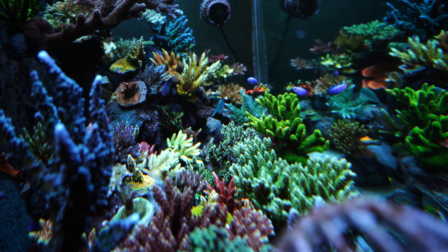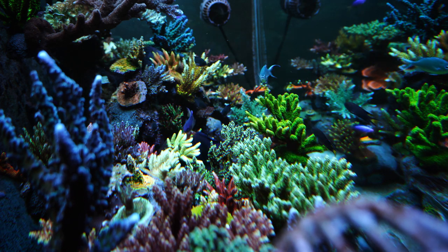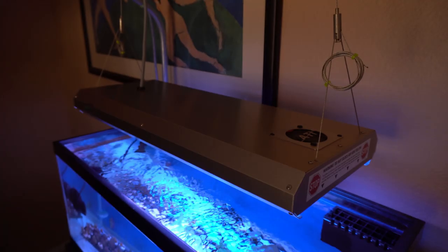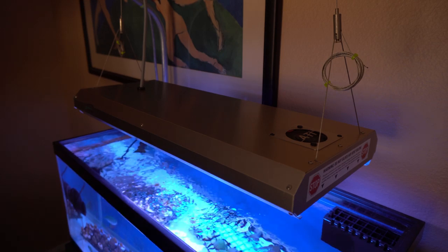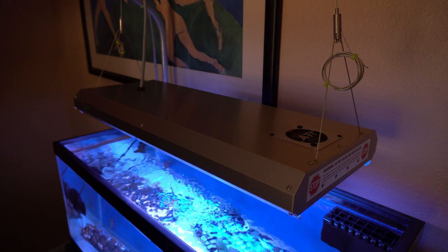If you were to go this route, I think it's best if you put as many T5s that will fit over your tank as possible. By the way, if I could only choose one type, I would choose T5s. They are overall the best light because they do a great job with colors and growth. This is actually what I run over my quarantine tank.